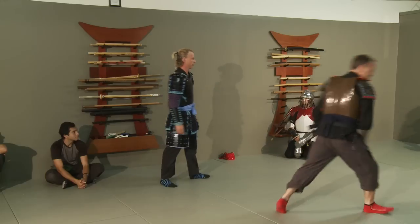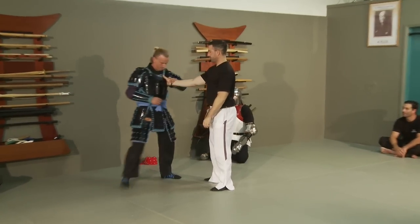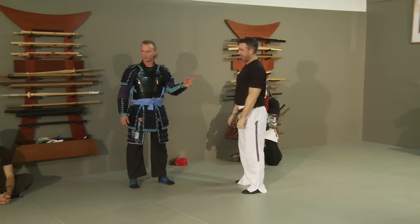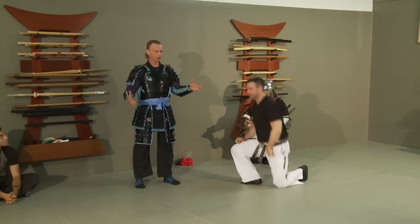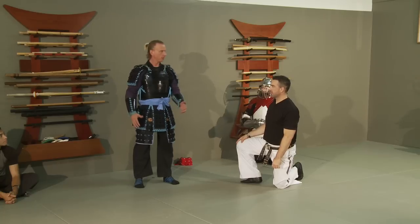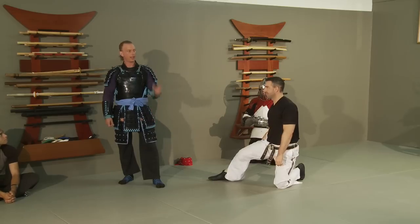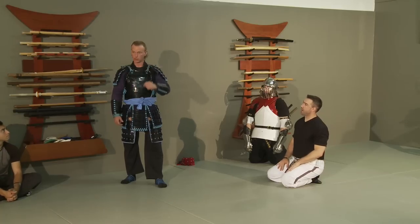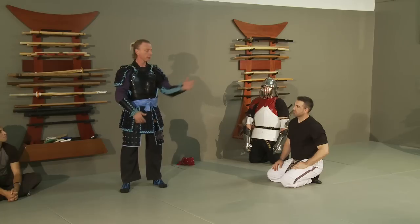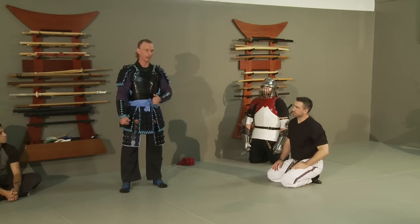Now if I pick up Joel, and Joel grabs — what does Joel do right now in real life? Punch me in the face. Why? Because he's not wearing armor. So is it wrong to do the technique I just showed? No. Is it an ineffective, bullshit technique? No — not if you're in the right context. How many of you, through all the years of your training, said to your students, 'This is a technique for armor — this won't really work if he's not in armor'? Nobody says that. Not even in Japan — though they will say that.